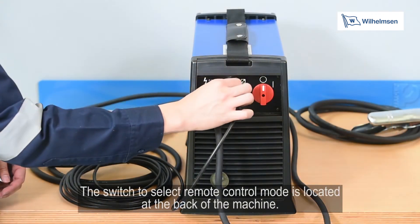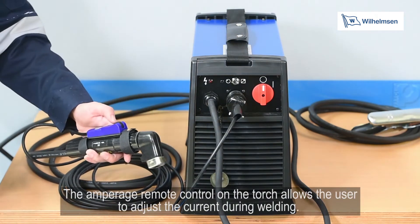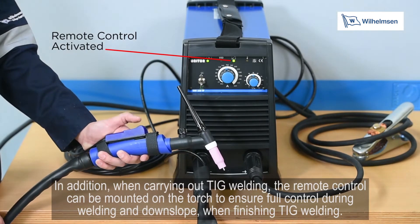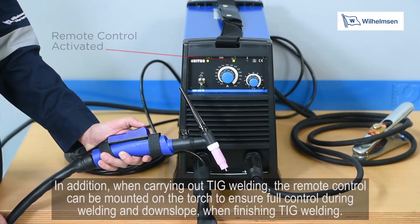The switch to select the remote control mode is located on the back of the machine. The amperage remote control on the torch allows the user to adjust the current during welding. In addition, when carrying out TIG welding, remote control can be mounted on the torch to ensure full control during welding and downslope when finishing TIG welding.